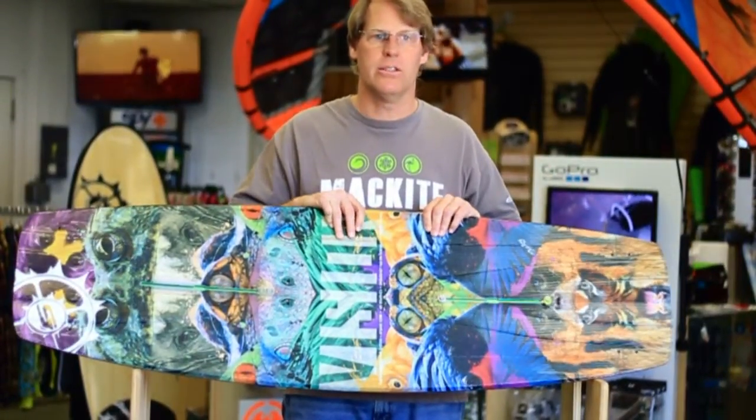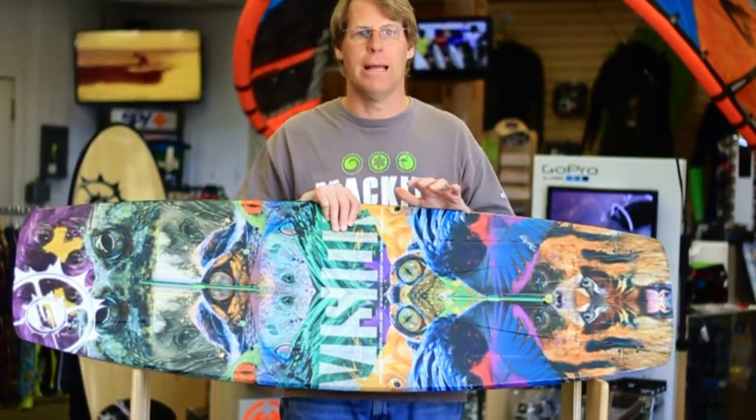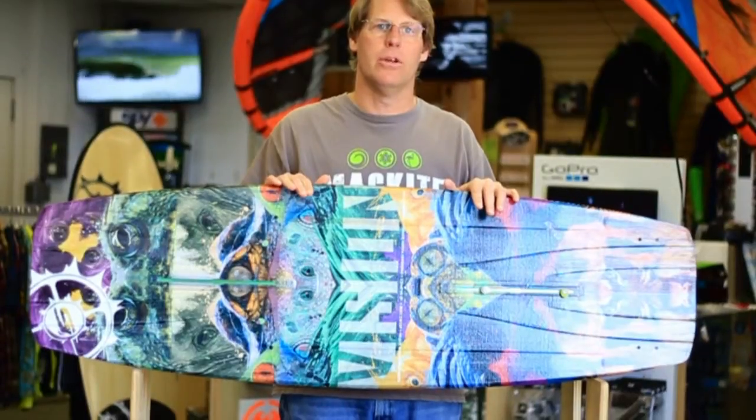We do find with standard 6-inch hole patterns you can mount them, but there are not as many options. That is the North Entity, and this is Steve at MEC Kite. See you on the water.